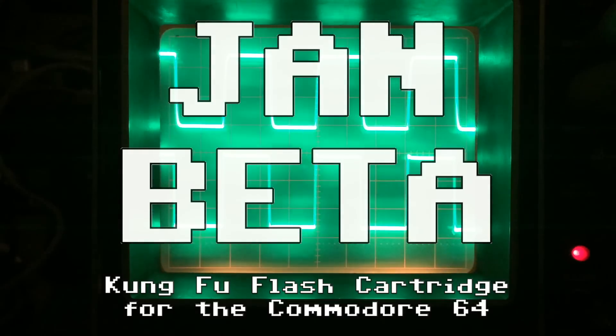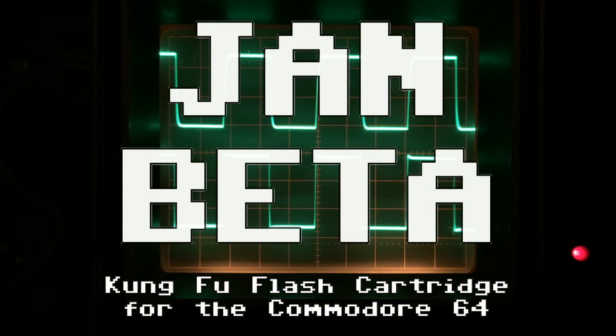Hi, it's Jan Beta and today I'm going to take a look at the Kung Fu Flash cartridge for the Commodore 64. The Kung Fu Flash cartridge is a so-called instant load cartridge for the Commodore 64. It can run all kinds of cartridge images, disk images, and also tape images from a little SD card you put on the cartridge. And the great thing about this is that it's fully open source, open hardware, so you can totally make your own.